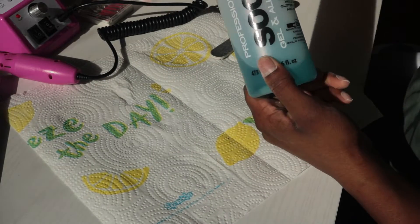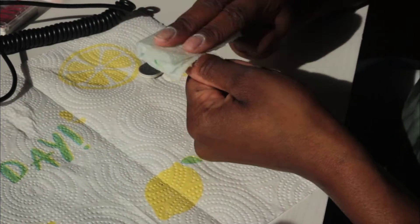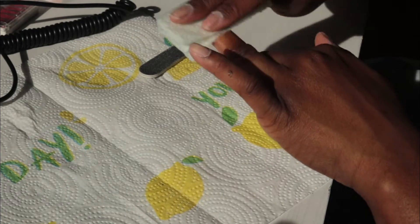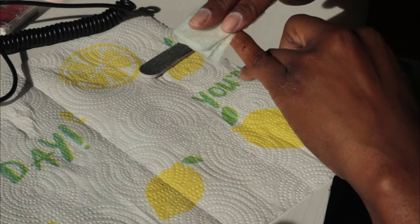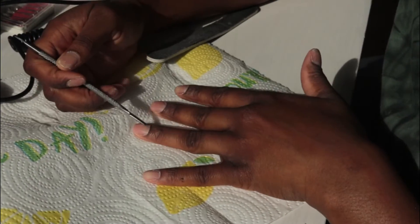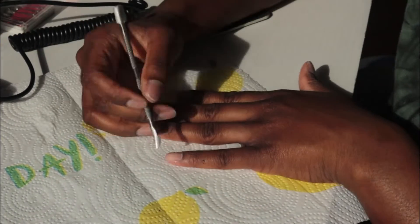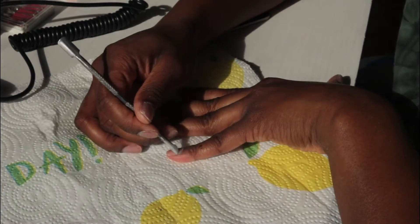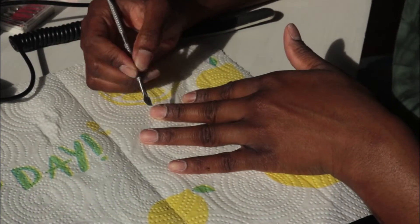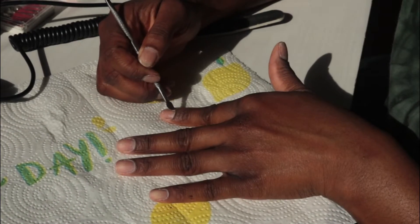Next we're going to go in with our acetone to remove any dust or filings from the last step. Then we're going back in with that cuticle pusher — we're going over the nails one more time to get any dead skin or debris that may not have left after our filing. We're going to do that one last time just to make sure the nails are a nice clean surface.